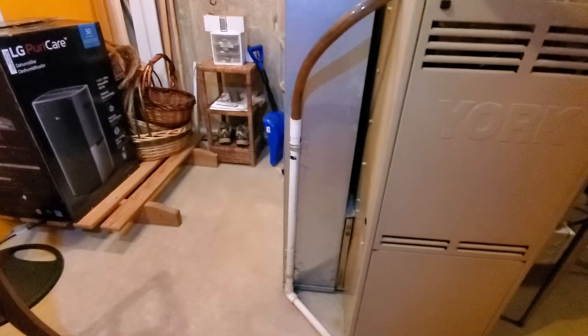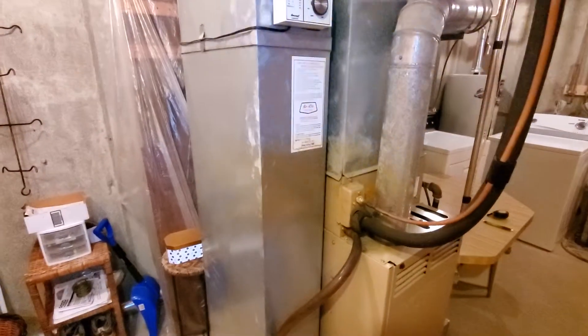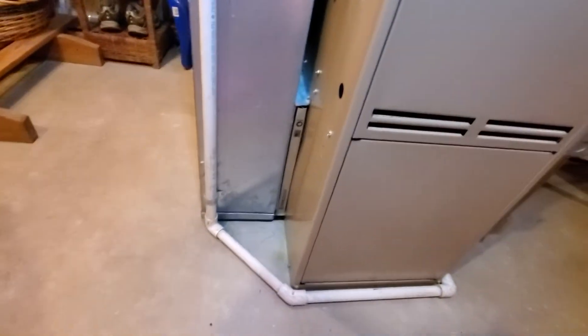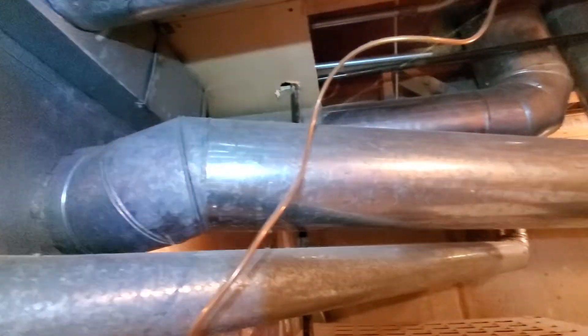Your return drop is coming in at 20 by 8. Your existing filter is 14 by 20 by 1. Your supply — you got one supply trunk here coming in at 20 by 8. And then you do have a 9-inch round duct here, also part of the supply.